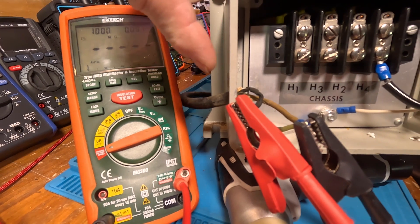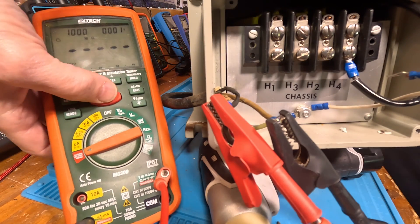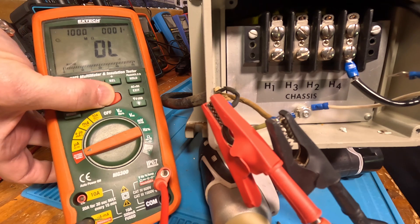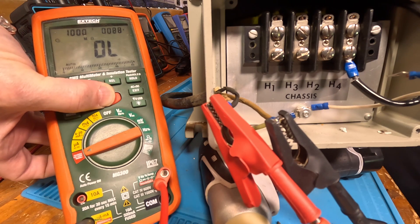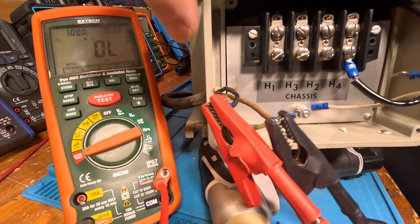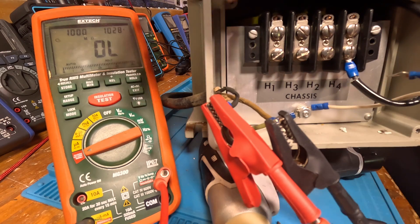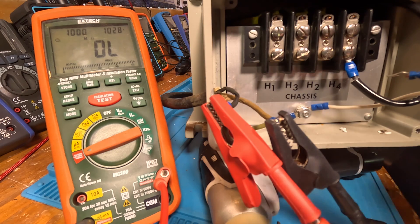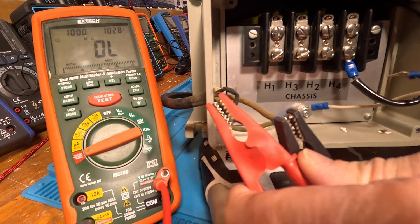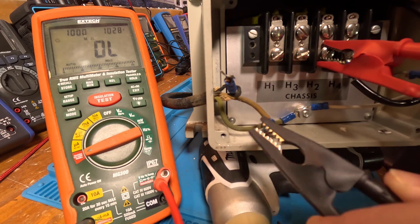Let's go ahead and start with the power cord on this side. I'll hold it down. Wow, I'm impressed. I would not trust that power cord — they are spread apart a little so they're not touching, but I'm still impressed. Now we're going to go between the two windings again. This time we're on the H side.